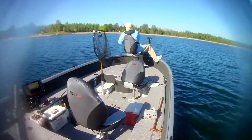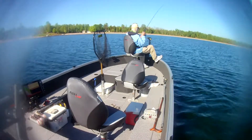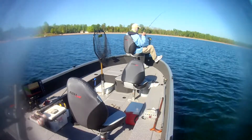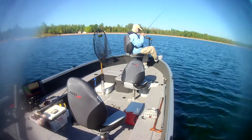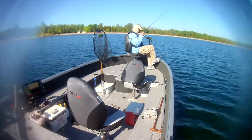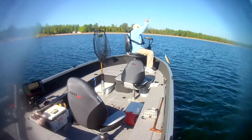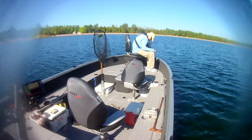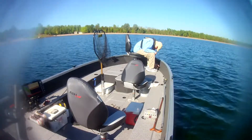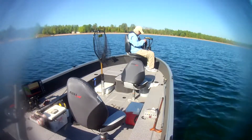There's one. I'm using a six-pound line braid with a fluorocarbon leader — a six-pound leader also on it. The water is fairly clear early in the year like this, so I always use a fluorocarbon leader. With this clear water, it definitely helps.